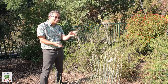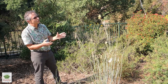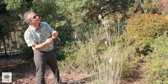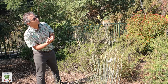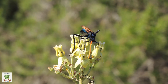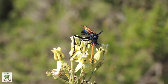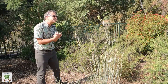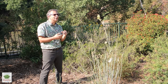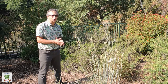The milkweeds, in addition to the tarantula hawk wasp — which is absolutely beautiful, by the way. I don't know if the camera can pick up the colors on this, but the body is a metallic blue, and the wings are kind of a rust color, and the antennae are also sort of an orange. But in addition to the tarantula hawk wasp, you see other insects on here, like golden aphids, milkweed beetles, and milkweed bugs.